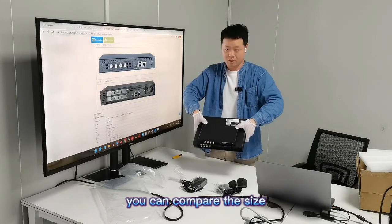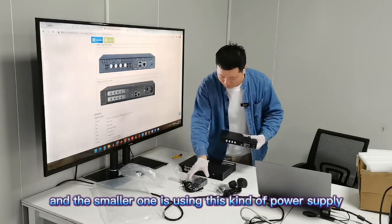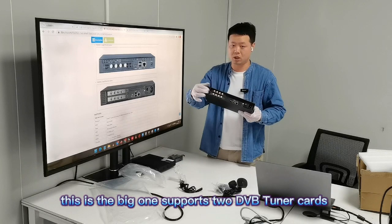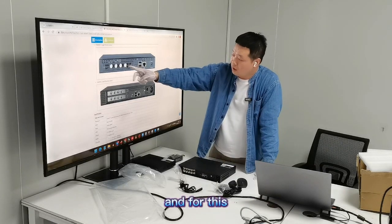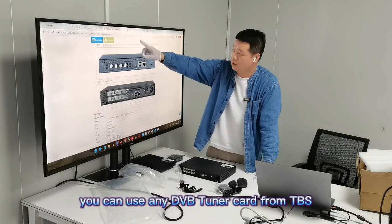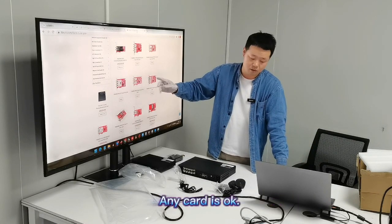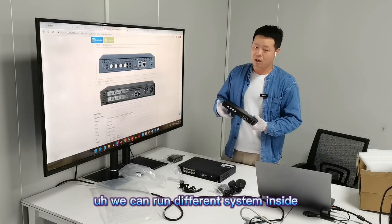Here are the two servers — you can compare the size. The smaller one uses this kind of power supply and supports one DB21 card. The bigger one supports two DB21 cards and uses this kind of power supply. For both the single and dual versions, you can use any DB21 card from TBS — you can choose any card you want, whether DBC, DBS, DB22, or any other card.